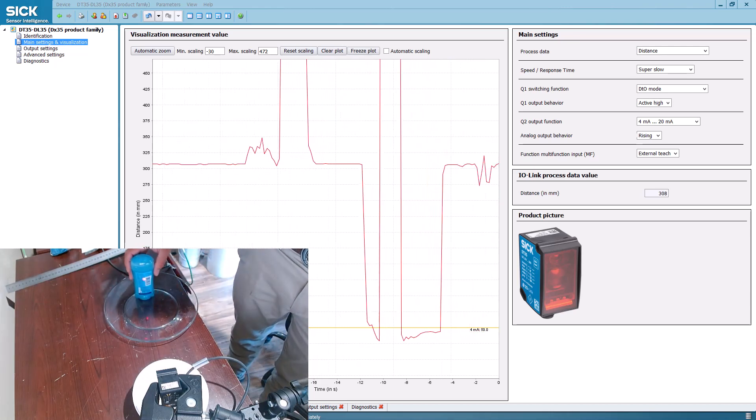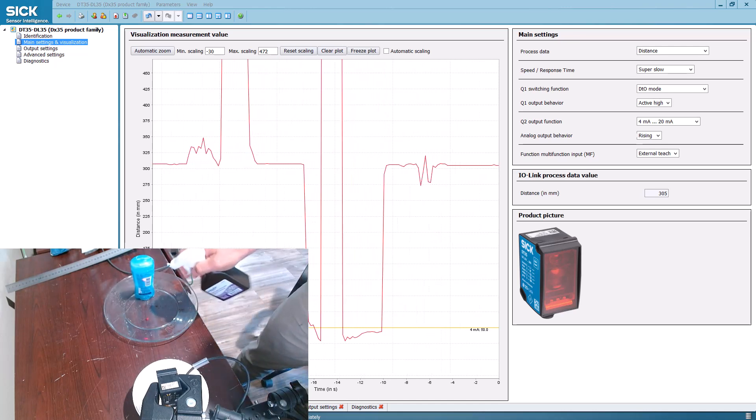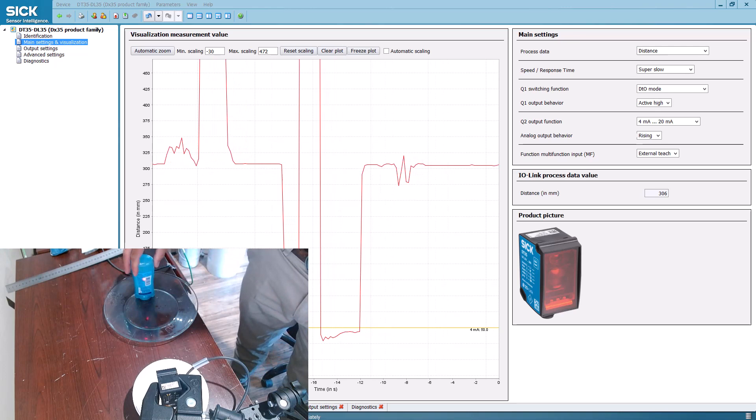The target is moving back and forth. Now, we'll soak down the target first with water. Still stable.